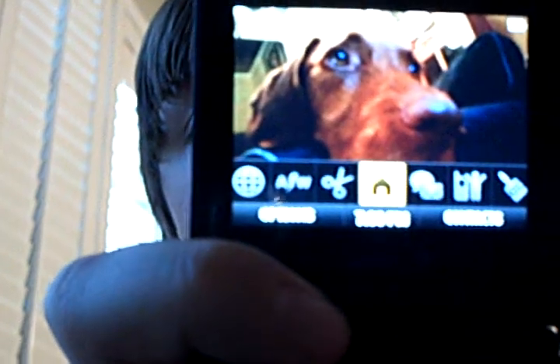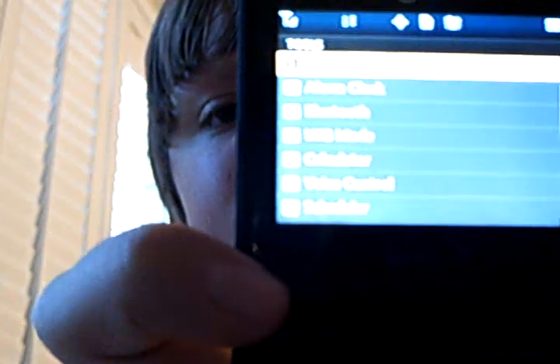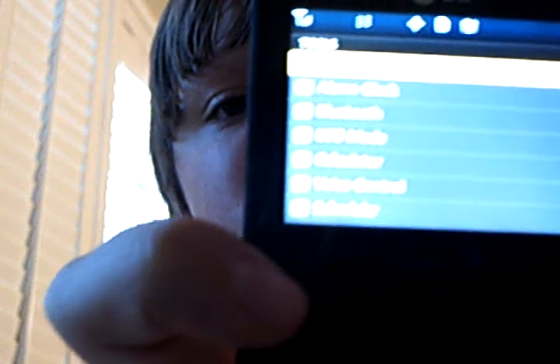After you've done that, go to the main menu on your phone and select the home tile. Then go over to Tools and click on the first option, which is Memory Card Manager.